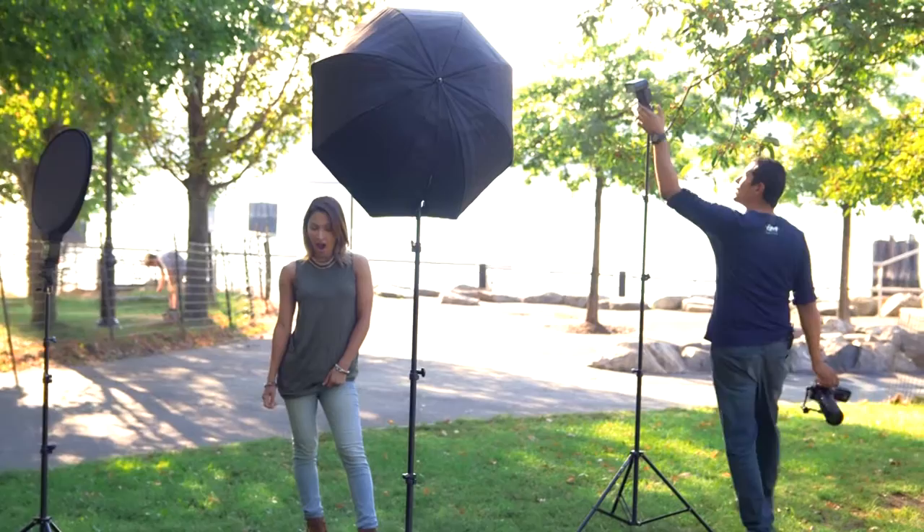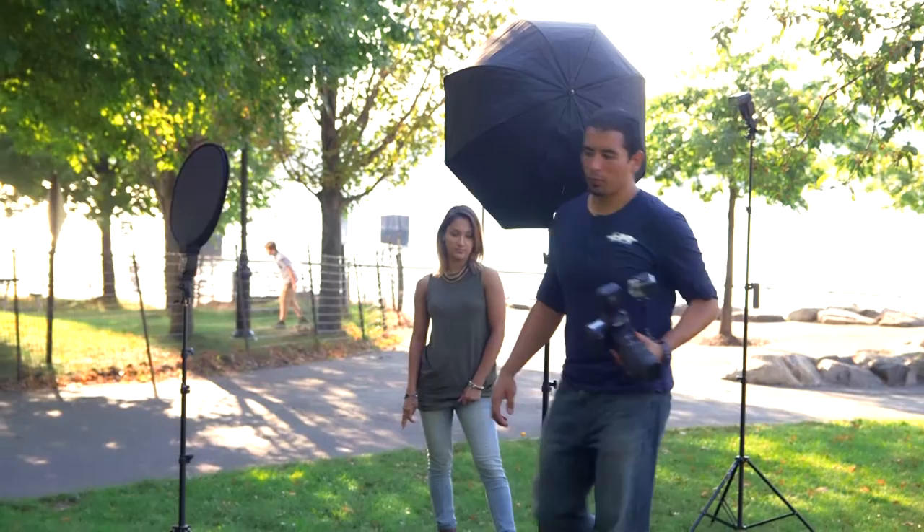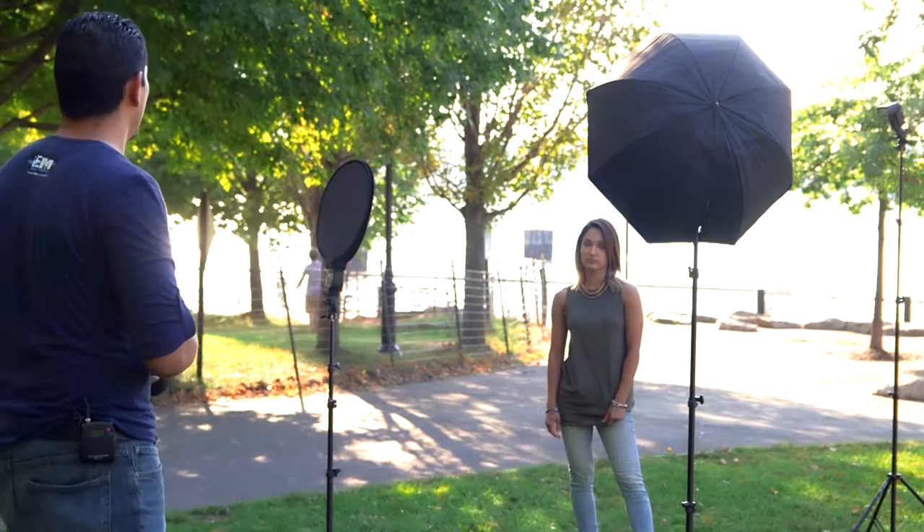Now that's a lot better — her face is nicely filled in, nice and soft. But we don't have a backlight. We have a little light from the Sun on her shoulder, but we want a real backlight. We're going to turn on a third light source with no diffusion on it. Always try to angle it toward where she's facing — if she's facing left, place the light on the right side.